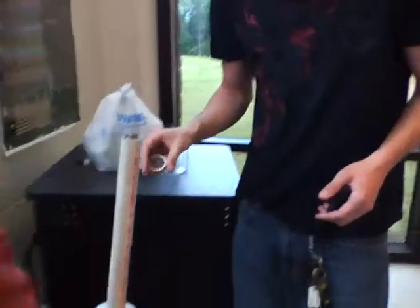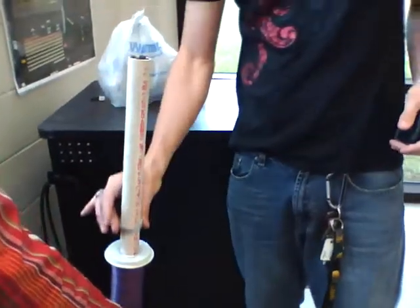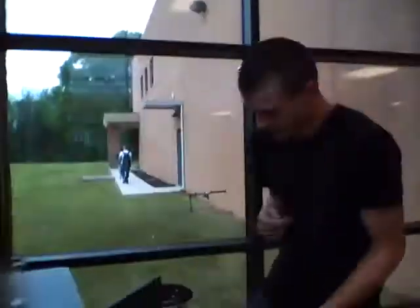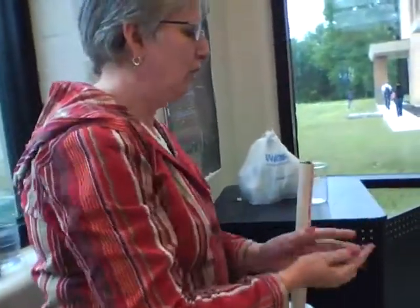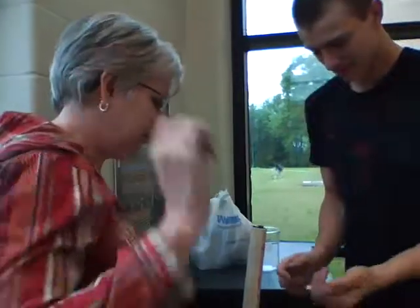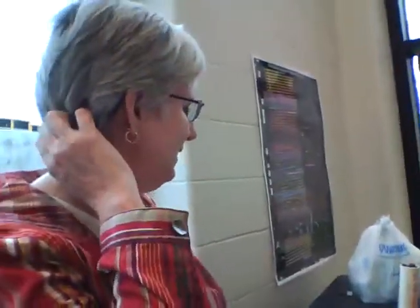Ow! Turn it back on, turn it back on. It's pushing it so hard it's getting hot. Very hot. The reason it went so high the first time is because that was cold. The colder we make this, the less resistance and the higher it goes.